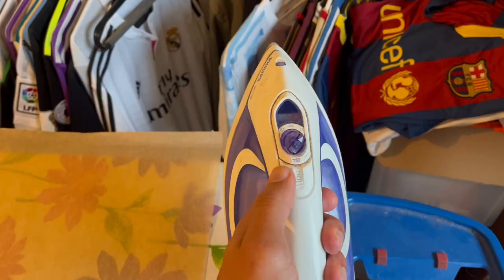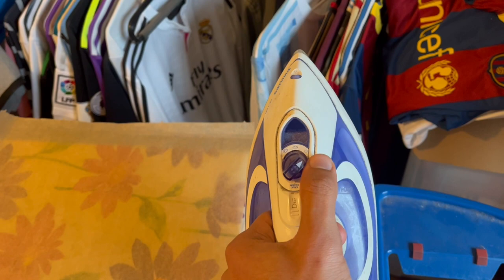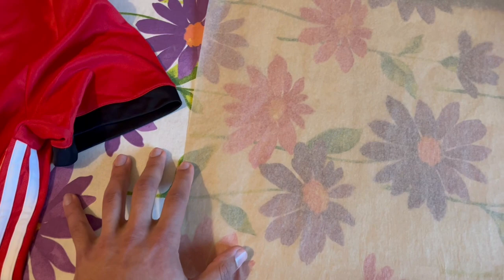For this method you need an iron — I would suggest to select the lowest setting — some baking paper, an ironing board or any other flat surface, and the shirt you want to fix.